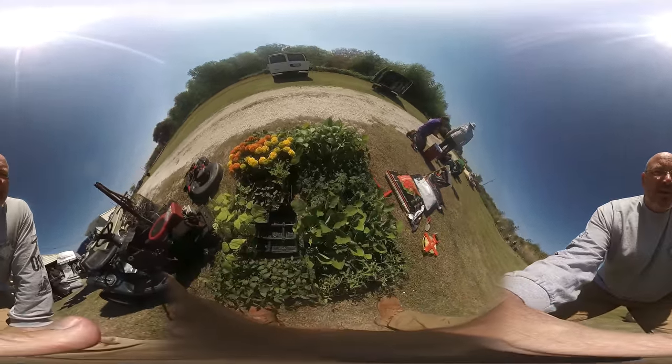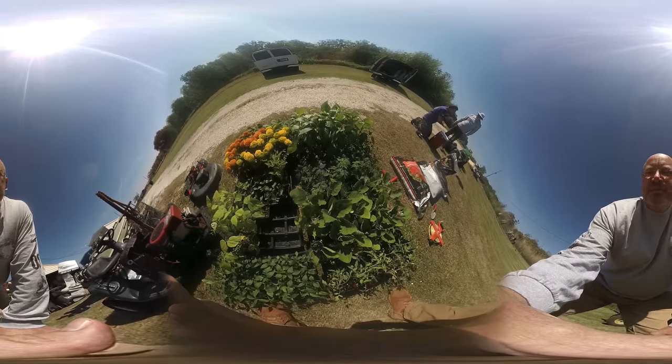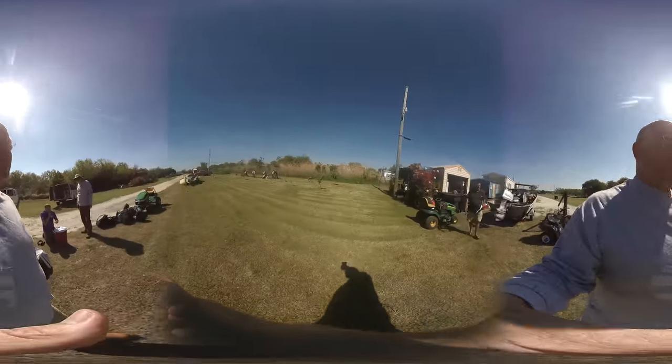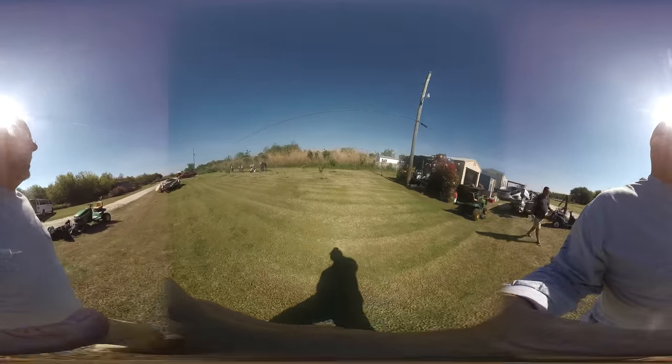We're here working on our garden in Burrus, Louisiana. Getting ready to plant — we just started planting.